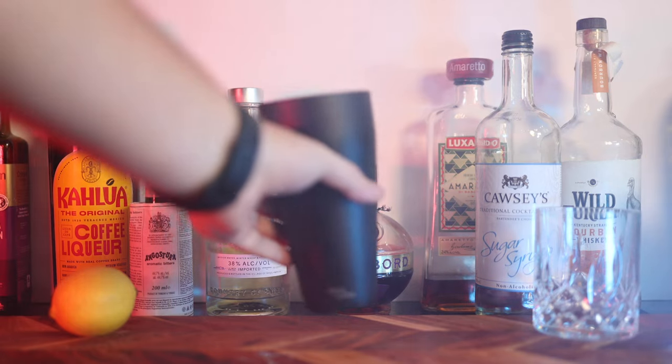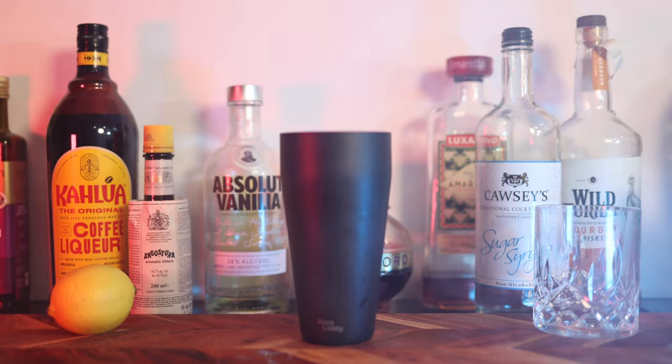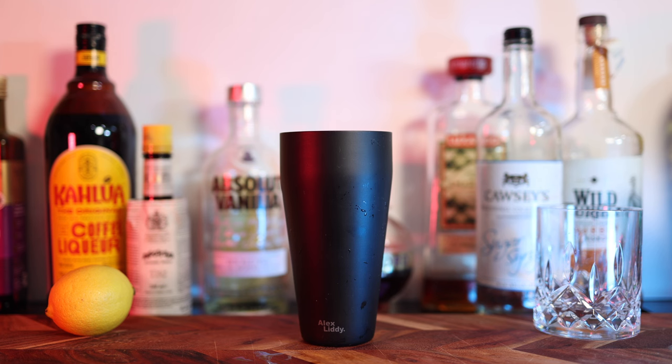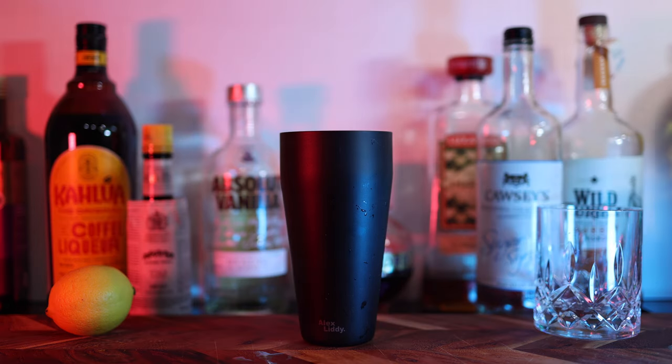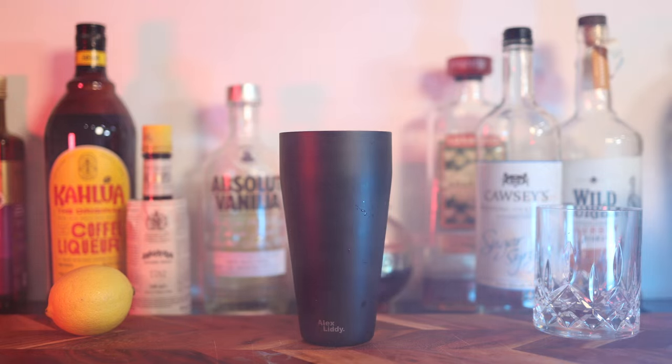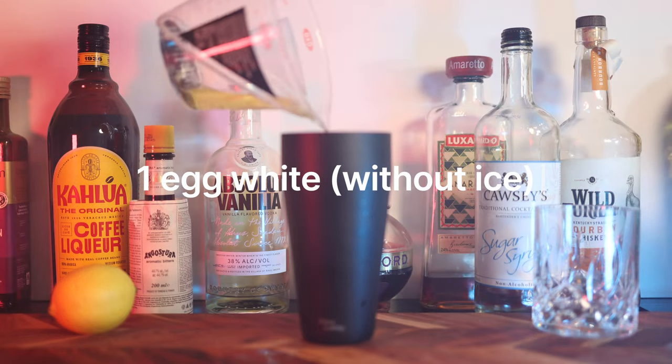Now onto the amaretto sour. The method is slightly different here — since it's a sour, we need to use egg whites to create that luxurious foam on top. Since egg whites foam so easily, we need to dry shake the cocktail first, which means we don't add ice until the end.